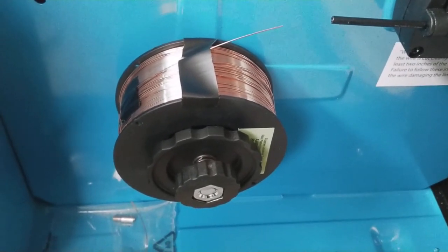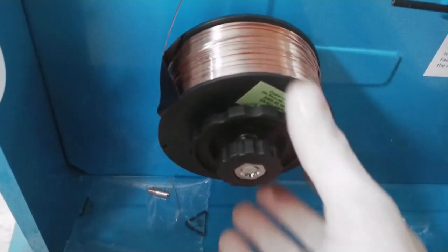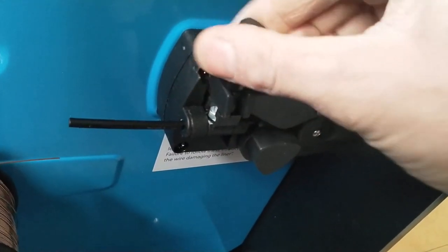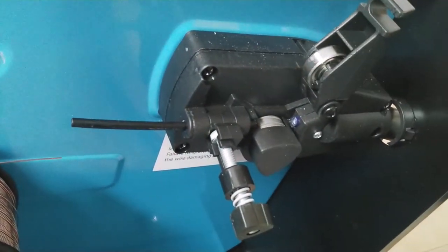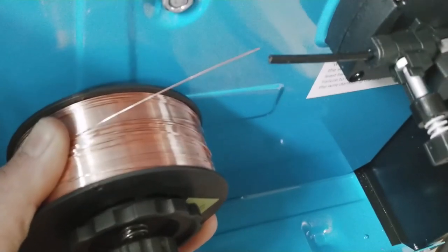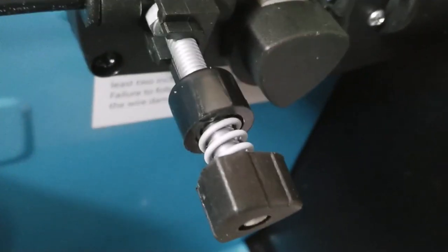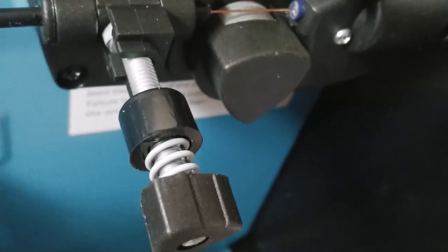The instructions suggest tightening the spool where there's a slight amount of brake friction — so it turns very easily but the moment I lift off it stops. Next step is to loosen this plastic knob, pop this bit up to access the roller. Taking care not to release it, we feed the wire into the black tube, over the roller, and into the tube with the little bit of blue coating. Once we're over the roller and into the liner, it says to feed about 15 centimetres of wire in.